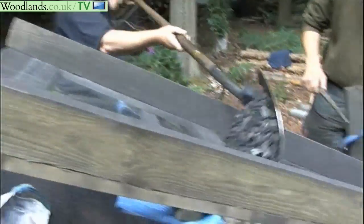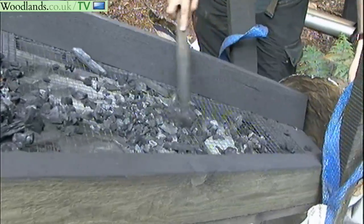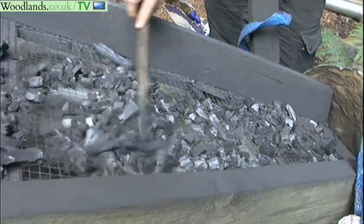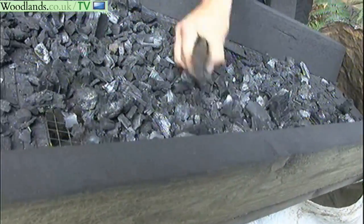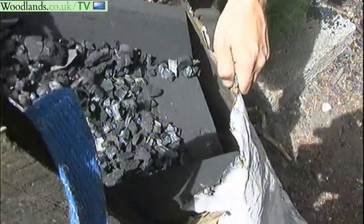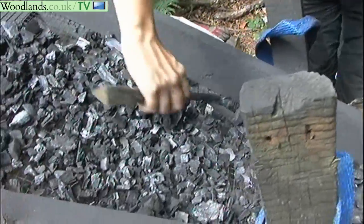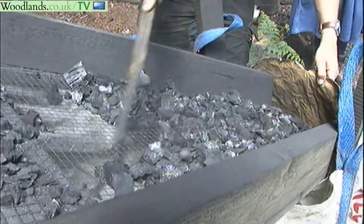Once the charcoal has been fired it has to be sieved because it comes out in all different sizes. We sieve down to half inch, which is about right for barbecue. Everything smaller than that drops through the sieve and can be used either for blacksmithing or as a soil conditioner. At this stage we take out any odd stones, large bits of bark, and it all goes into potato sacks. We take the potato sacks home to do the final bagging, otherwise the bags would get extremely dirty — and when people buy their charcoal they want a nice clean bag to put in the back of their car.